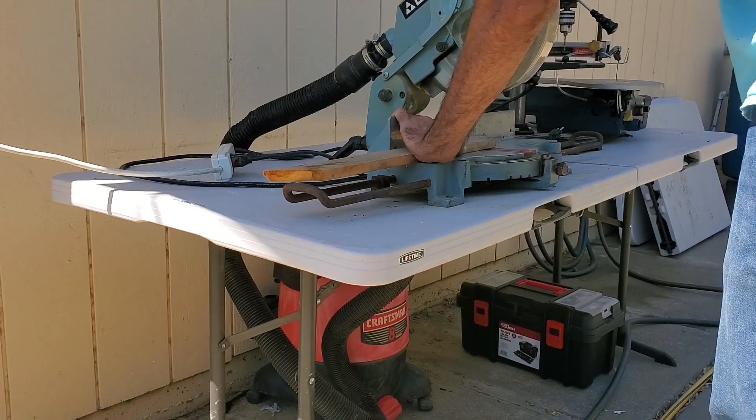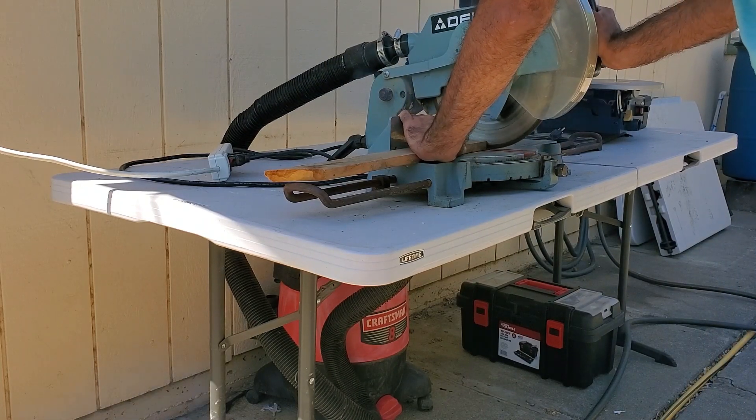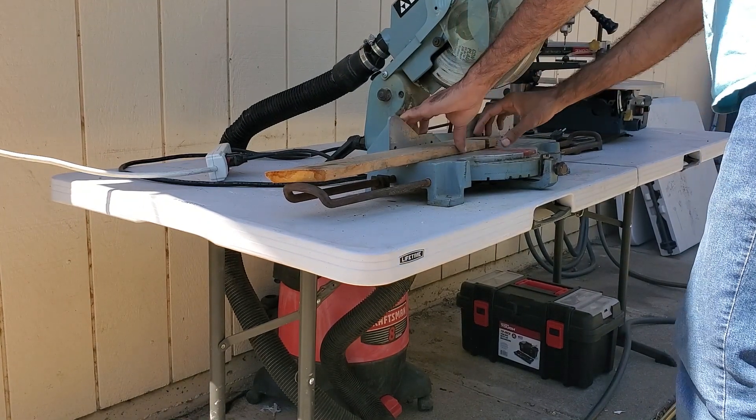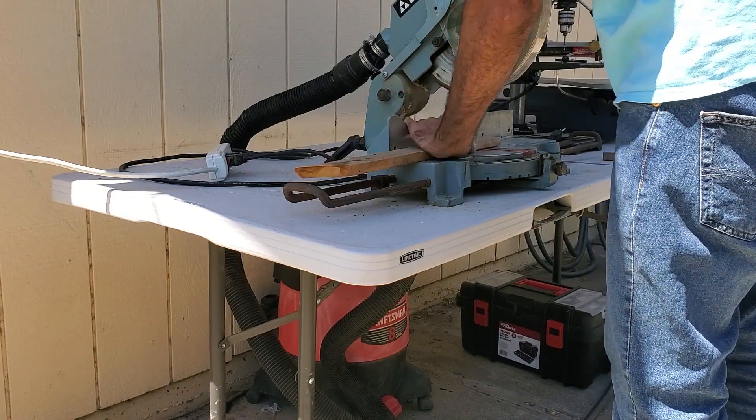I do plan on expanding this dust collection system in a future video by hooking it up to my scroll saw and using blast gates to automate it. But for now the job is done, so make sure you smash the thumbs up if you enjoyed the project.